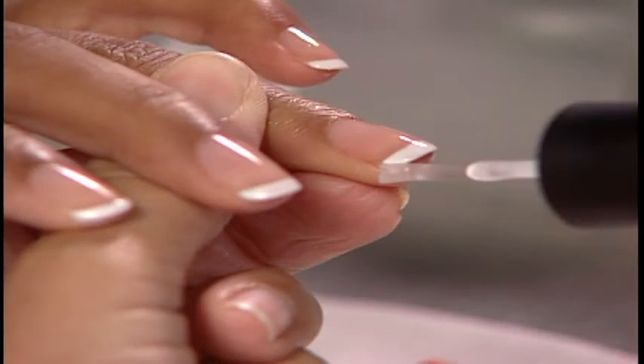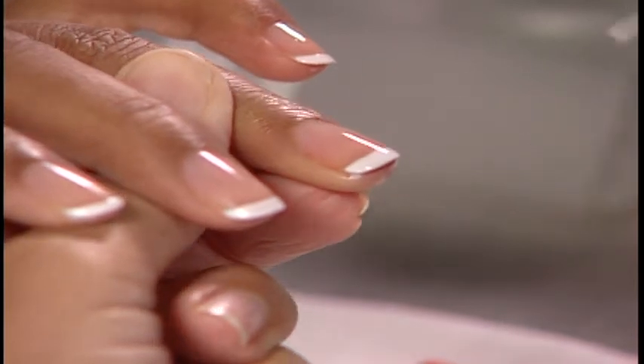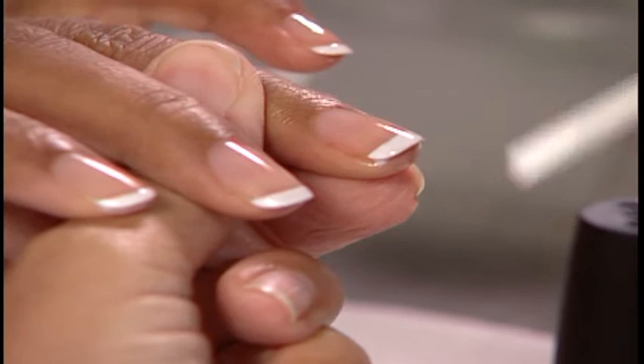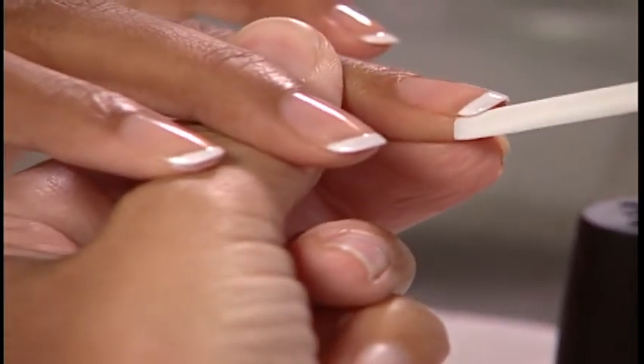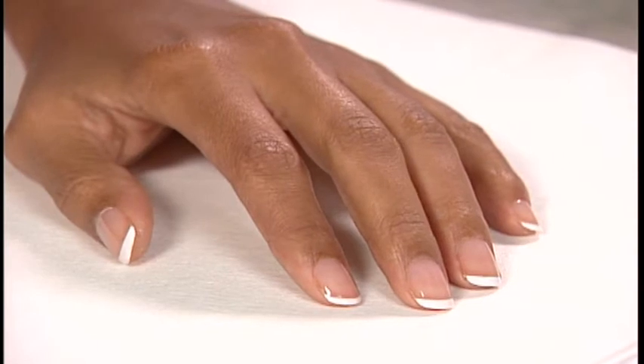Here's a cleanup tip: apply a small amount of top coat to lacquer that has already dried on the skin. The lacquer will come off easily with the cuticle stick. Finish the nails with a drop of Drip Dry Lacquer Drying Drops and mist the nails with Rapid Dry Spray.